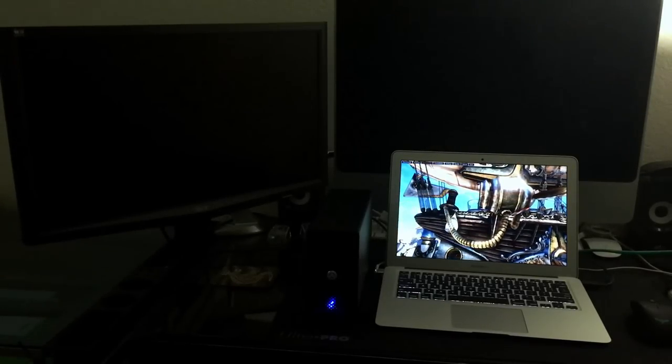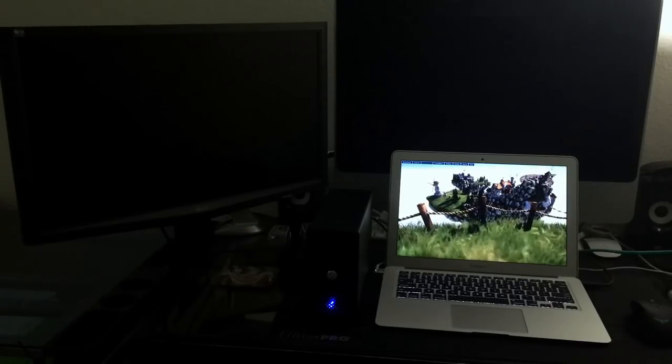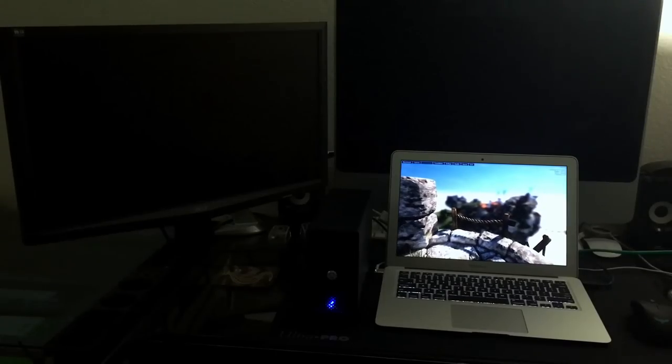Hey YouTube and welcome to Tech Bump. Today I'm going to show you how to game on a Mac. Give me a chance to show you that it's possible, and I really mean that. Let me know in the comments below what you think. What you have to do is put together an external graphics card, aka an eGPU. So here's what I did.